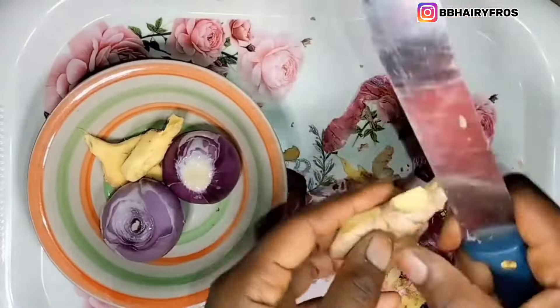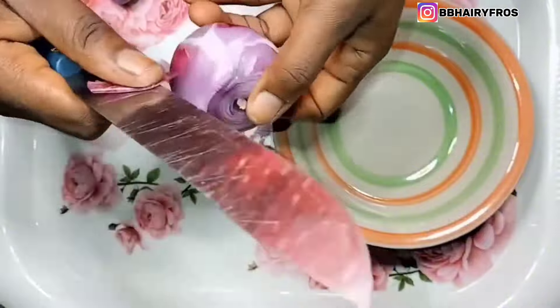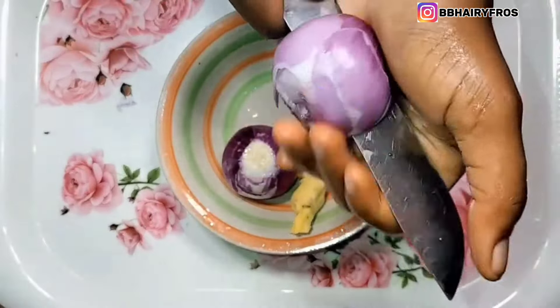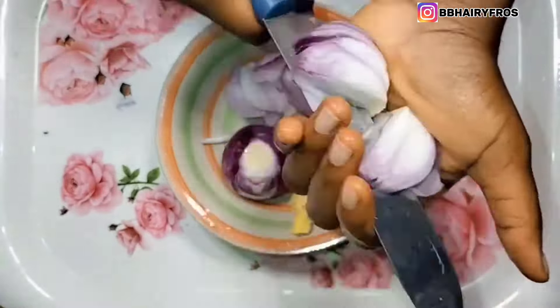This is my ginger — I'll go ahead and cut it and peel the skin. I'll do the same for the onions: peel off the skin and cut it into smaller pieces. I don't really have a specific measurement for the onions and the ginger, but if you want to use a whole onion or two, you can.